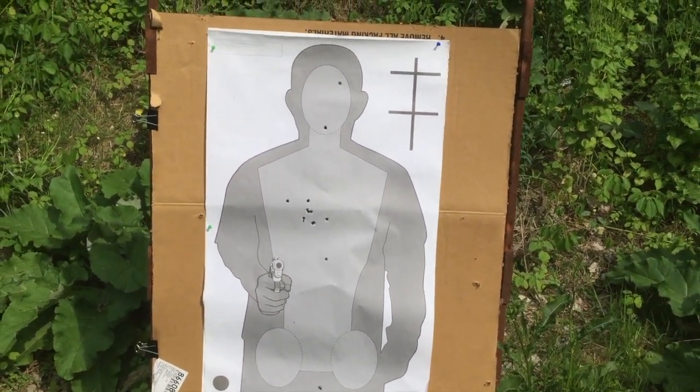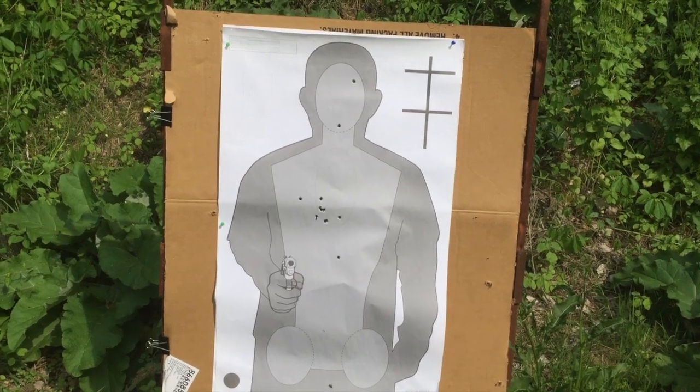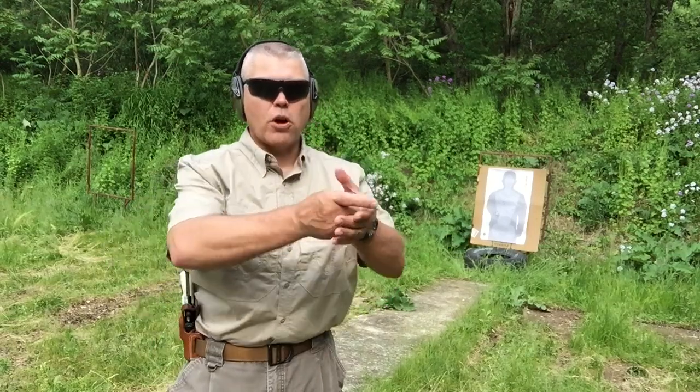This next drill should be fun. I'm going to do six quick precision shots to the head — the first three double action, the next three single action. I'll draw the revolver, cock it, and fire the single action shot. We'll see how much difference there is in the time it takes to fire the double-action shot versus the single-action shot.